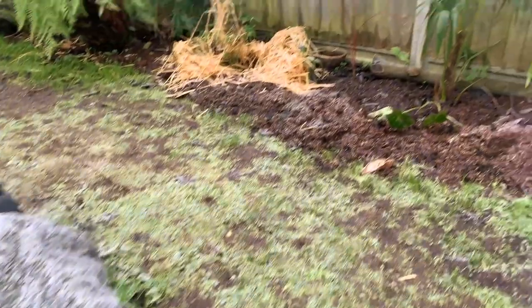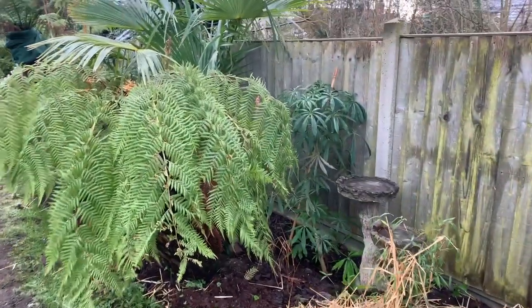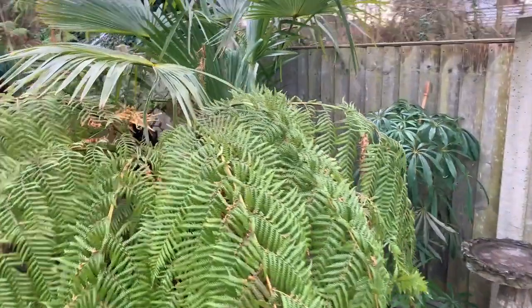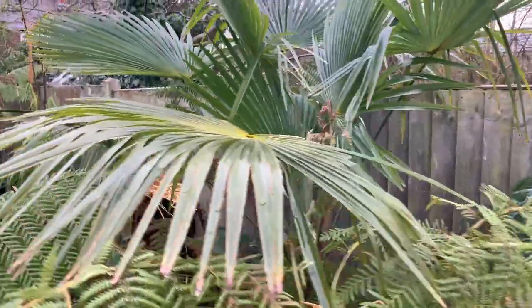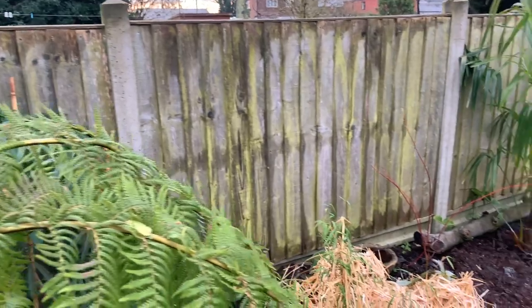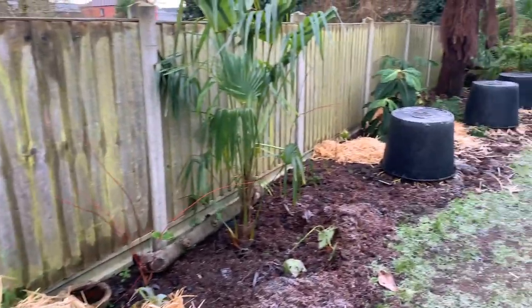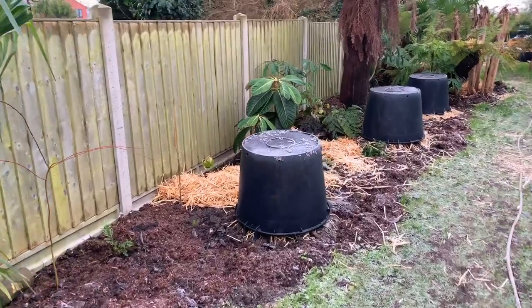Hello everyone. As you can see it's been another cold night. We're a third of the way through January now. We haven't had any severe cold here in North Lincolnshire — had a couple of lows around minus two, minus three. Today I wanted to talk about what I do here to prepare for deeper cold in the garden.